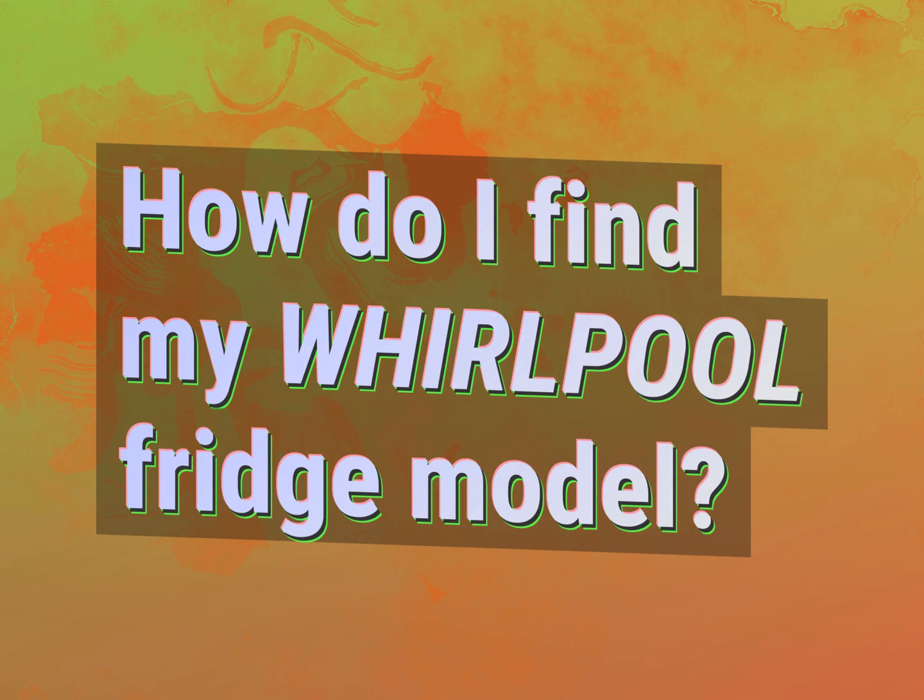How do I find my Whirlpool fridge model? Accept the answers from us.